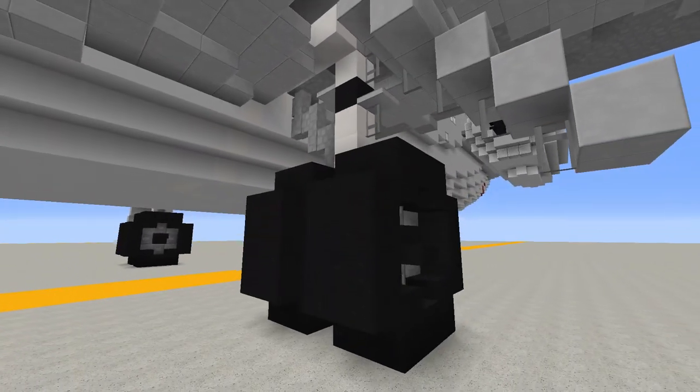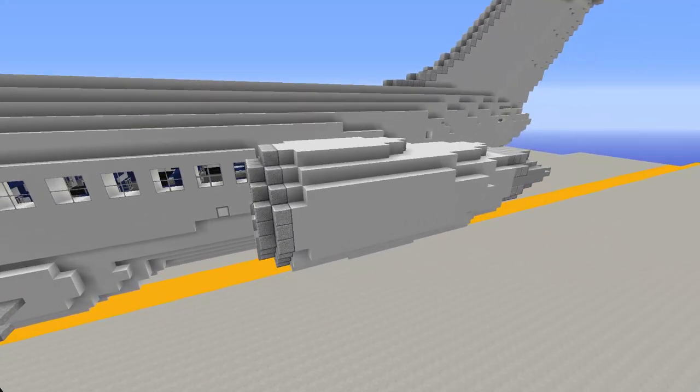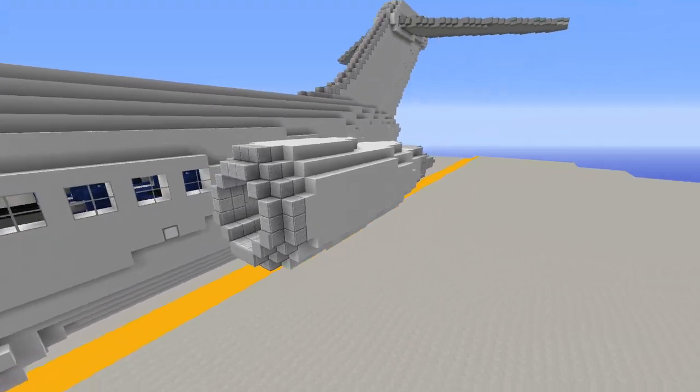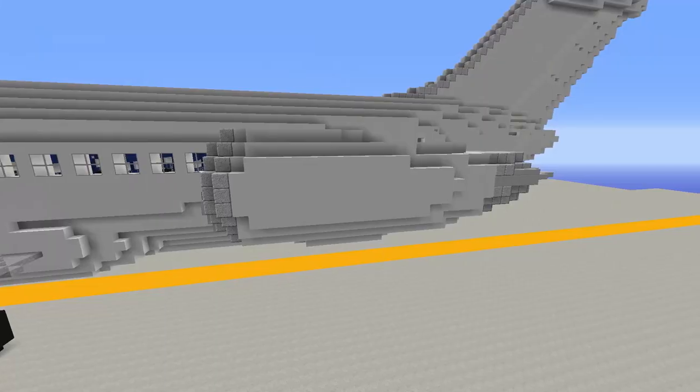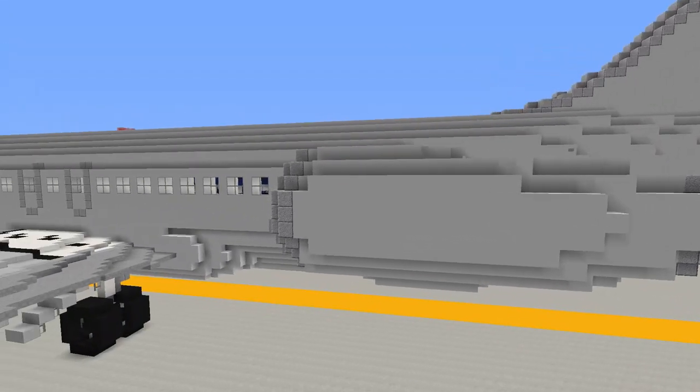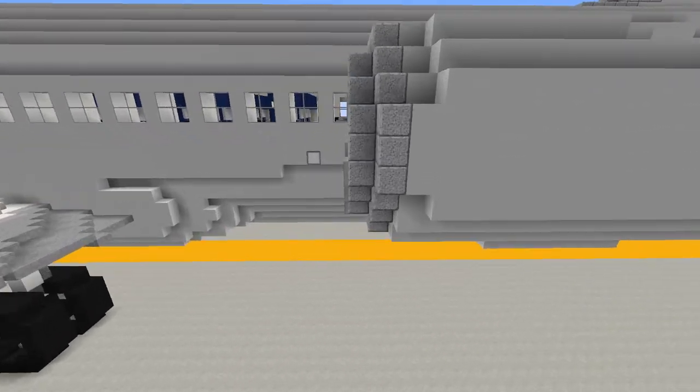Moving on back from the wings, we have the very long and skinny engines of the DC-9 family — these are the Pratt & Whitney JT8D turbojet engines. Interestingly, they're mounted at a bit of a forward angle, leaning up towards the front, and you can see this represented with the slant against the inlet cowling.